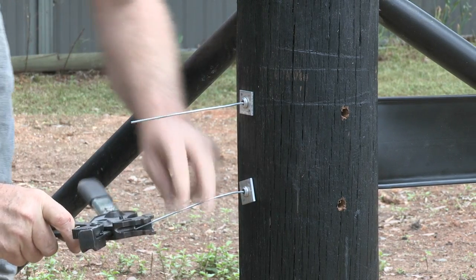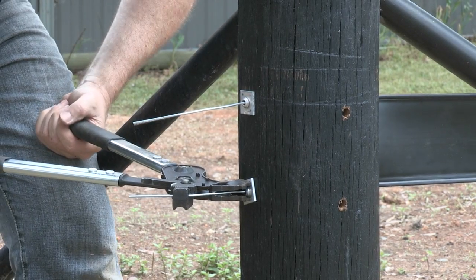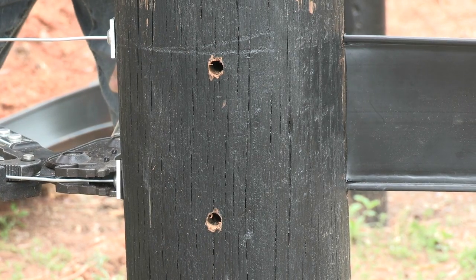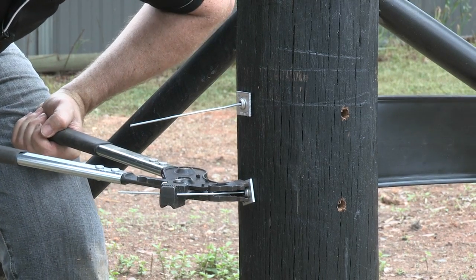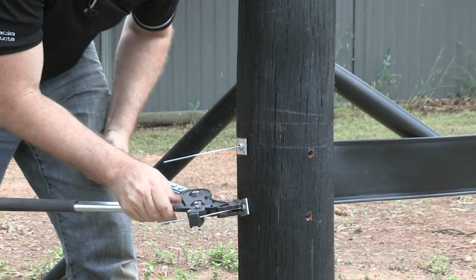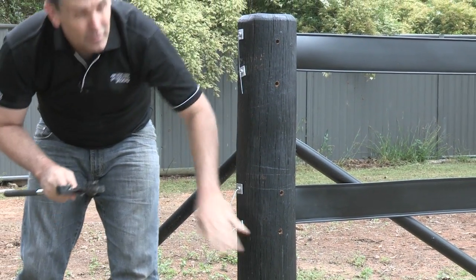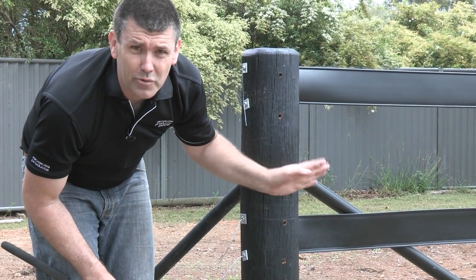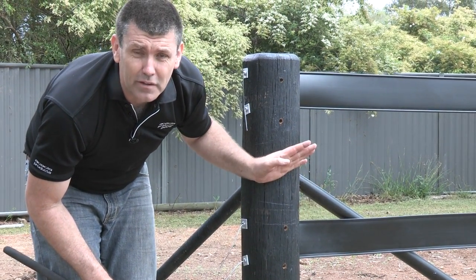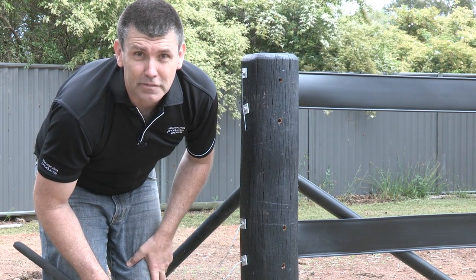Back to our bottom one. Now we're going to go to the other end of the fence and put a little bit more strain on the other end, where we originally did what we call the dead end post. And that's how you strain a bounce-back horse fence. Thanks for watching.